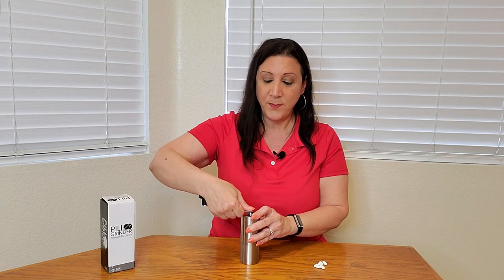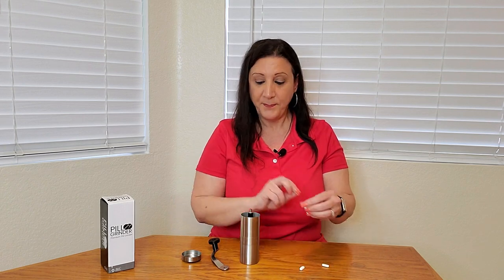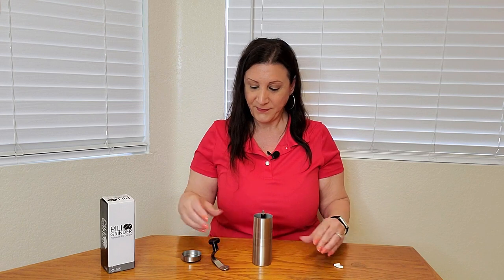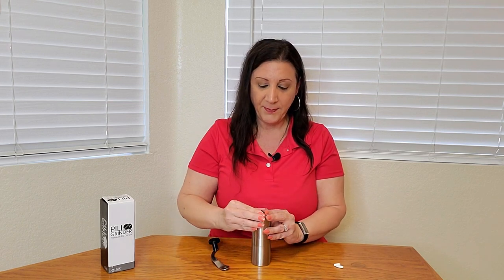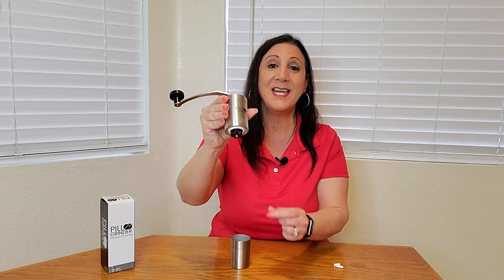Now let me show you how easy it is to work. You're going to remove the handle and take off the top, and then put the desired pills inside. It's so large you can put several pills inside it as well. Then put the top back on and the handle back on as well. The bottom also has an adjustment where you can make the coarseness of the pills either finer or coarser — if it's too hard you can just adjust it to your liking.